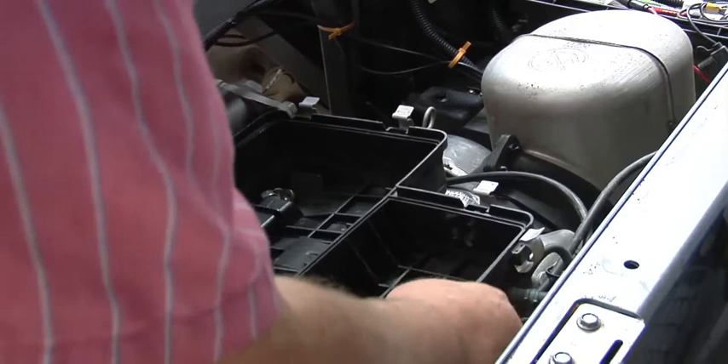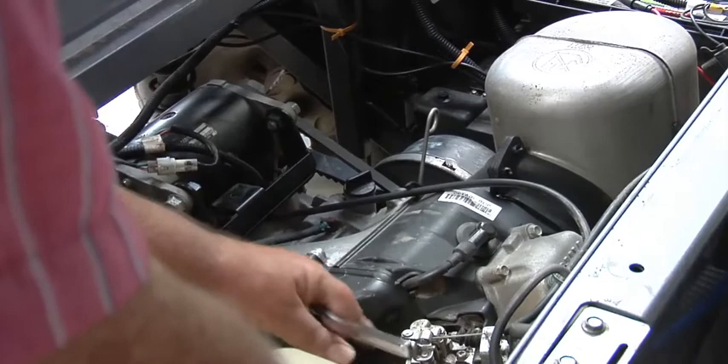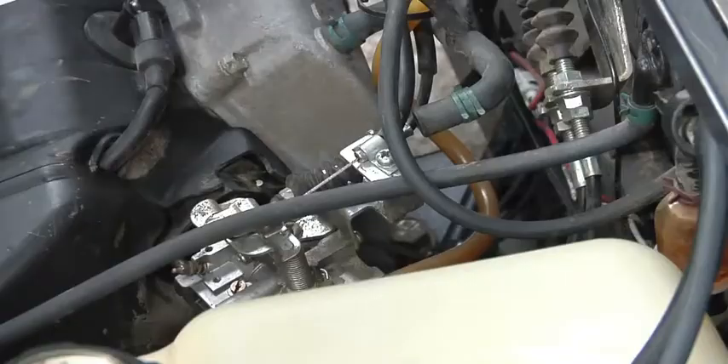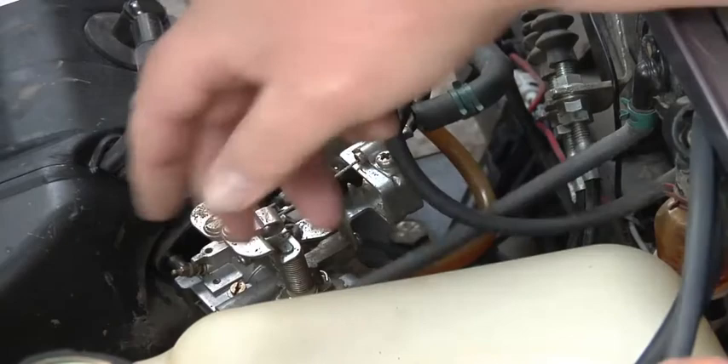It's running better. Okay, there's a little vacuum line right over here — pull that off, slip it out like that and set it over here. Okay, here's your carburetor right here. This vacuum line goes over to the fuel pump.